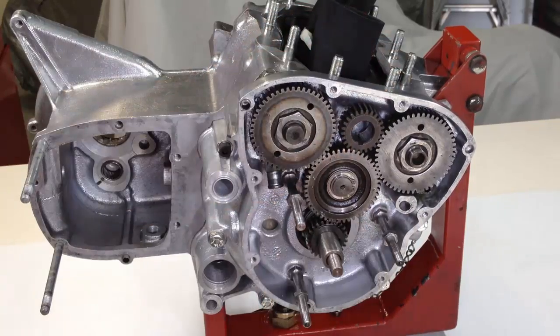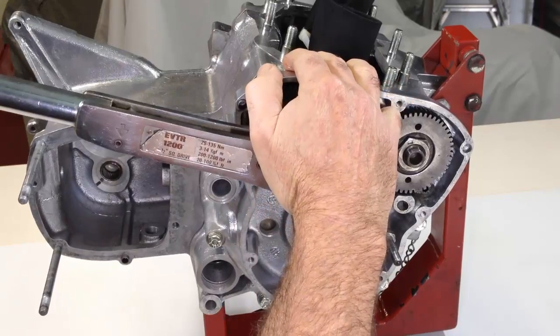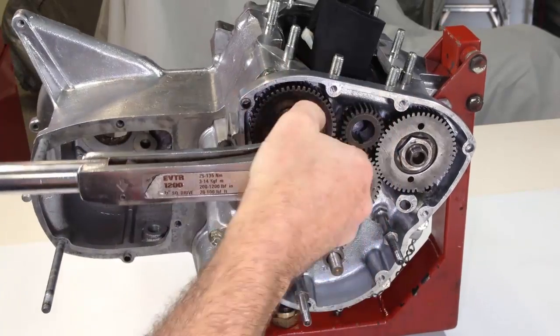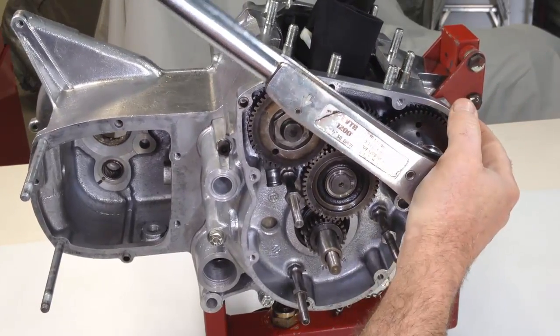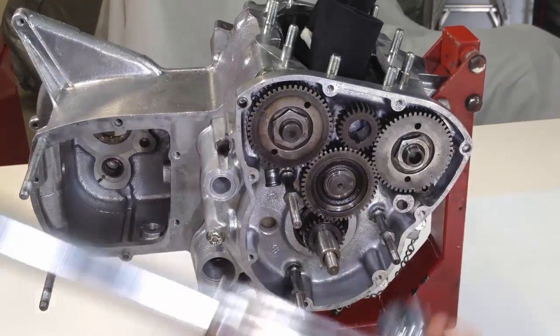A spare timing gear is used to stop the camshafts from turning, so the two left-handed threaded nuts can both be tensioned to 75 foot-pound. A tension wrench that works for left-handed threads is required at this point. There is not a lot of nut for the socket to engage with on this model, so hold it firmly against the cam gear to avoid slipping off the nut as tension is applied.